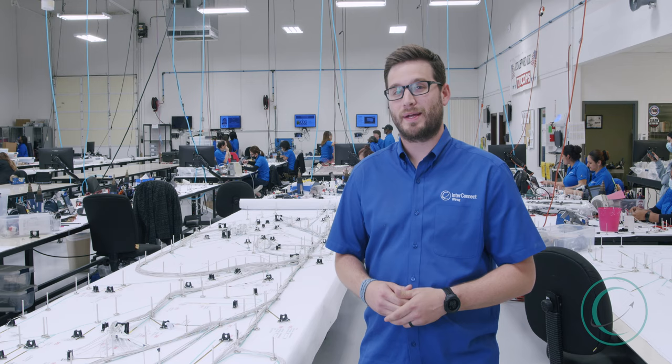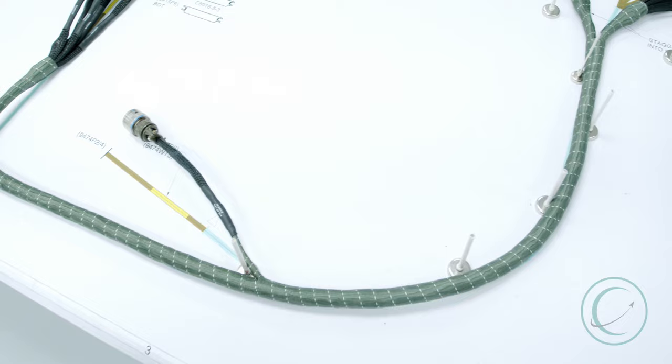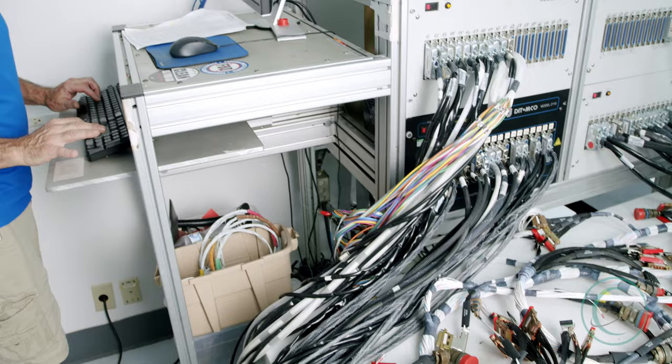It'll then be taped and tied up for terminations, which will happen after wire layout. After wire layout and terminations, this wiring harness will then be braided, electrically tested, packaged and shipped, and then installed into the avionics system of a fighter aircraft.